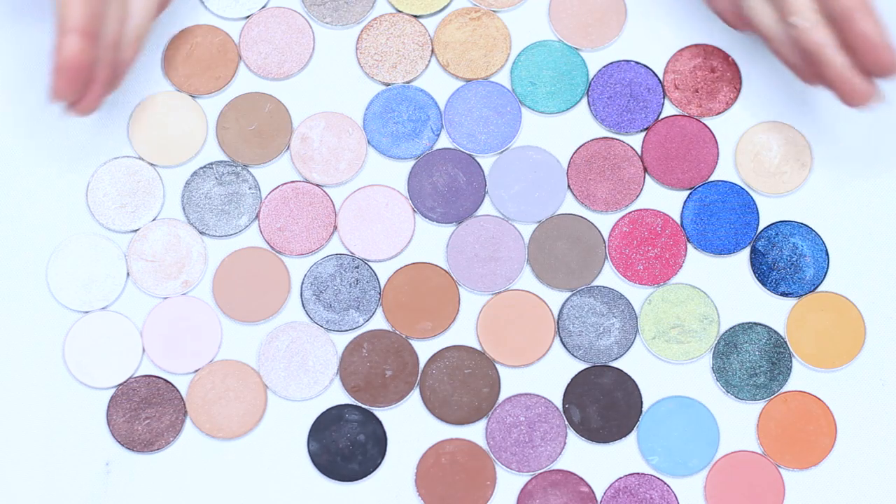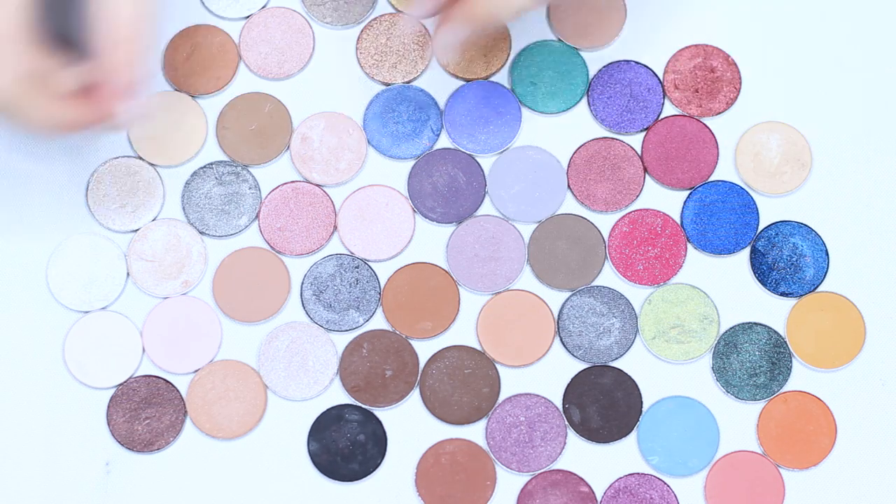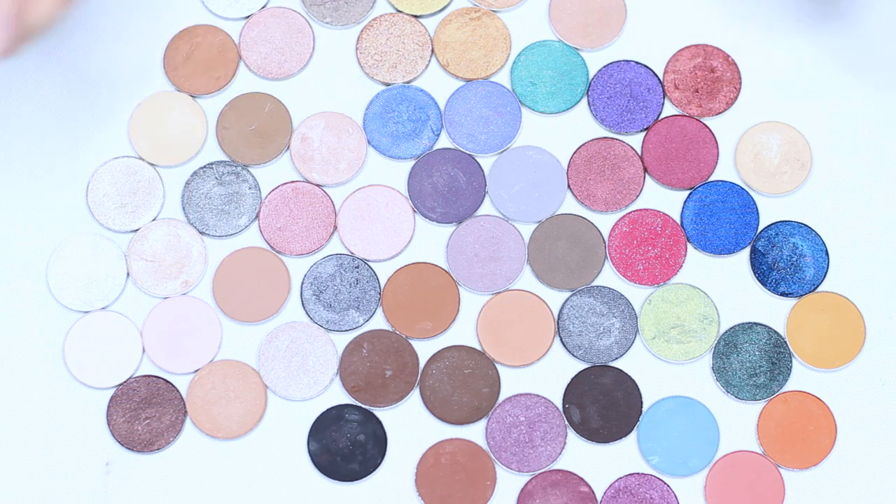I know this can look really complicated but we're going to break it down into sections to help you figure out what eyeshadows work together.